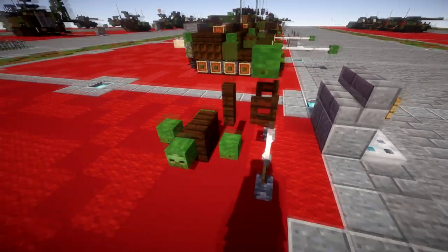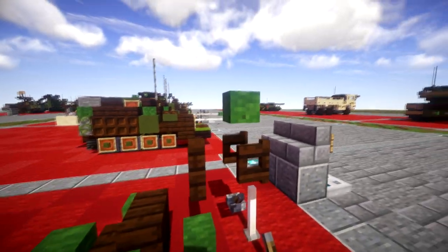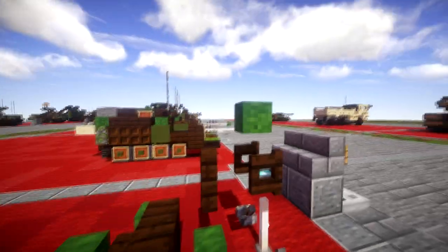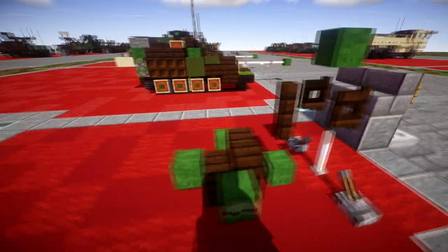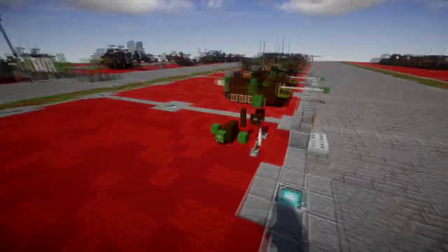As you can see we just have the tripod stand up here in the front. We then have the mortar piece itself, the tube, and then we have the circular mount here on the back. Really straightforward, and without further ado let's move into the tutorial.